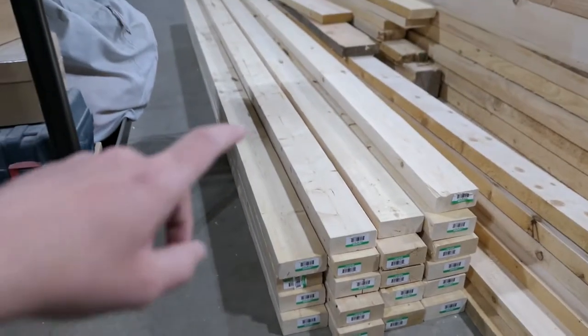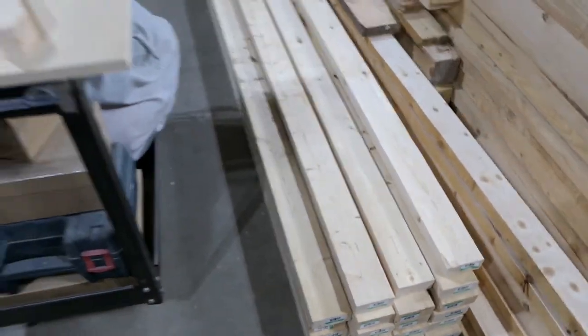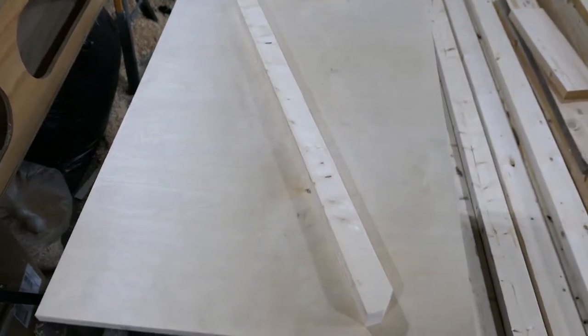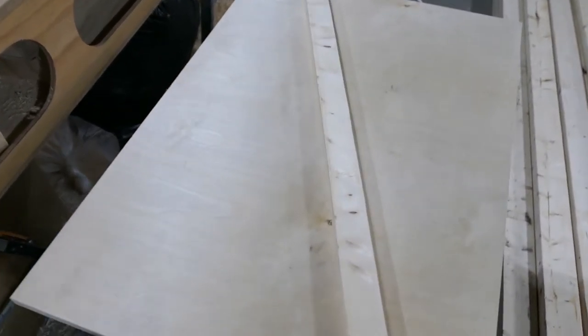Hello! I have this pile of 2x4s. They're 8 feet long and I'm going to process them into little posts for the front and back steps. I'll show you the setup I have to make everything easier.